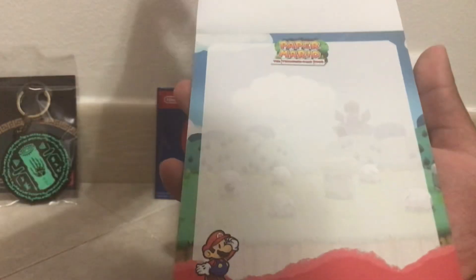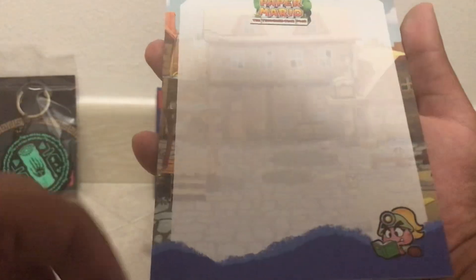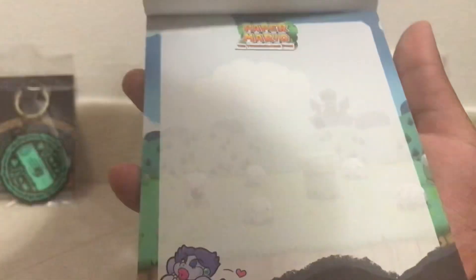So I'm going to assume that after a certain number of pages the background is different and you'll have a different character on it. So here we have Goombella, Koops, and Flurrie — I think, I forgot her name honestly.